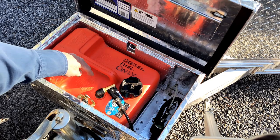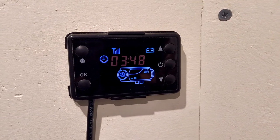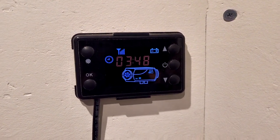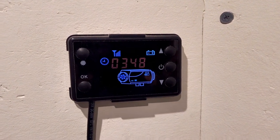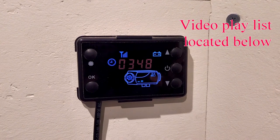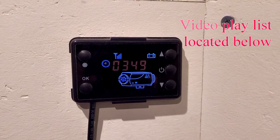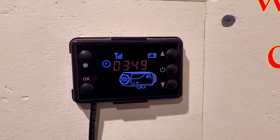This holds two and a half gallons of diesel. This is the electronic controller that controls the diesel heater. These things work very well — I've been quite happy with it. If you're interested in how to program these or how they function, I have a video that I recorded, so just go down into my playlist and it'll explain everything about these, including how to program them.